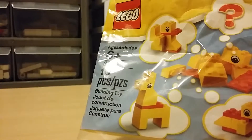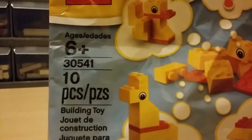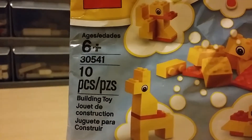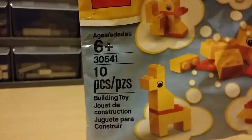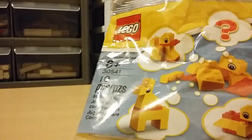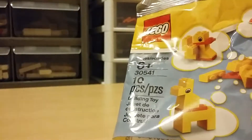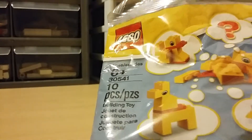It's set number 30541. It's recommended for ages 6 and up. This was $1.50 — I got it at Fred Meyer, which is a store only in Oregon, or just Portland, Oregon, and I know in Washington, Vancouver too.